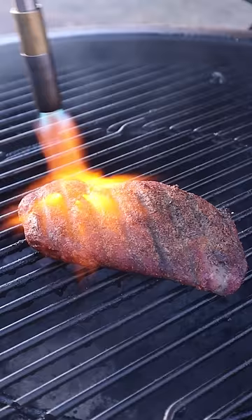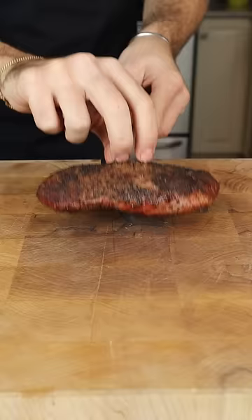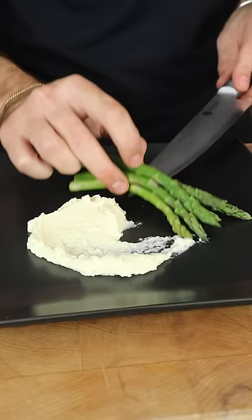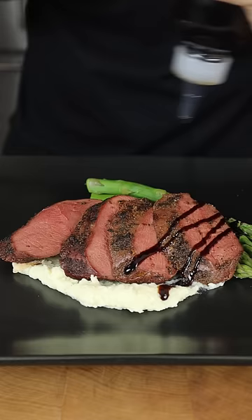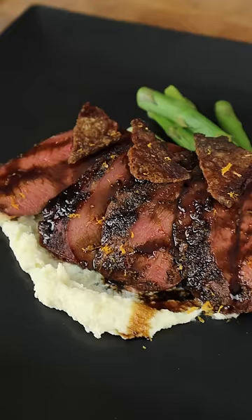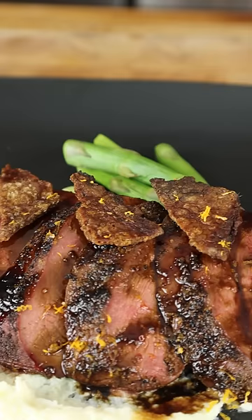Quick sear at 125 internal for the perfect rosy pink medium rare. Plate with a parsnip puree and a blood orange balsamic glaze. The contrast from the tender duck and crispy fat is unlike anything that can be achieved on the grill, or even a pan. And the reason is that...